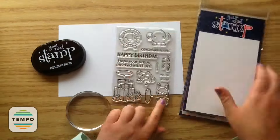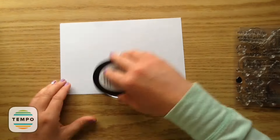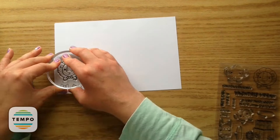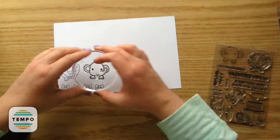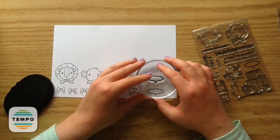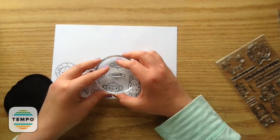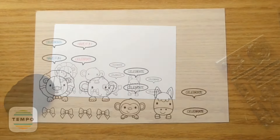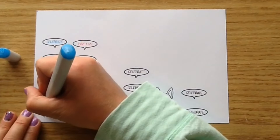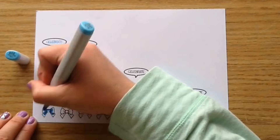To start off with I'm going to stamp out all of my images using the Your Next Stamp Olive Black ink. I'm going to start out by just stamping out four of those little bows. Then I'm going to use the Stacked with Fun set and stamp out the cute little lion, elephant, monkey, and also the horse. And then I'm just stamping out two of each of the speech bubbles — there are two different ones so I used both. Then I just stamped 'Celebrate' inside there. After trying some inks, I decided to just stamp with the black so I could color in the speech bubbles to match the little bows.